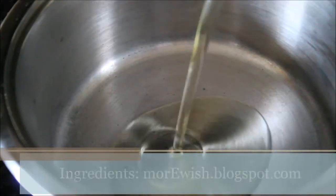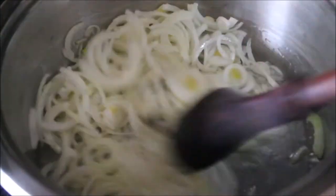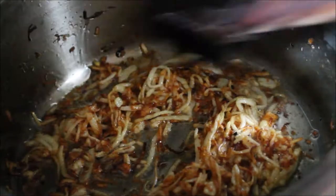For this recipe, I'm heating up some oil in a cooking pot and then adding some sliced raw onions. I add a little bit of oil as I always do, but if you want you can add more oil for the recipe. Then fry the onions until they are a very nice light golden brown.